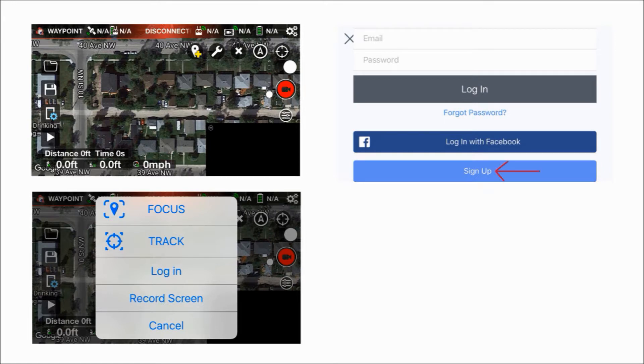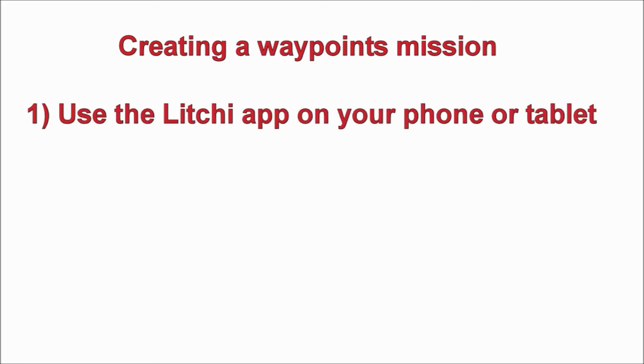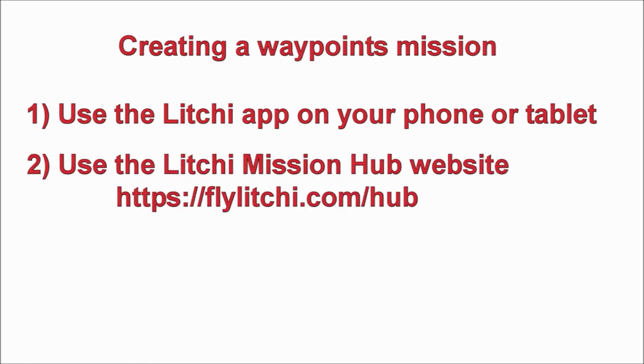After that, just provide an email address and create a password and you're good to go. Now that we've created an account with Litchi, we can create a waypoints mission, and there are two ways to do this: one, you can create a mission using the app on your phone or tablet, or two, you can create it using Litchi's Mission Hub website and then download the mission to your phone or tablet.